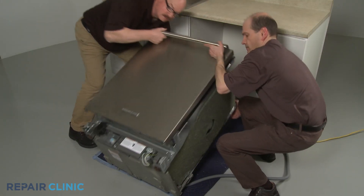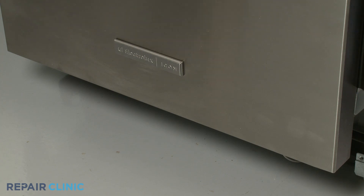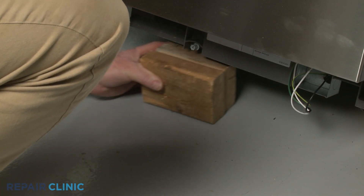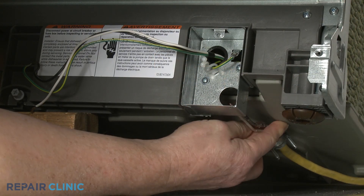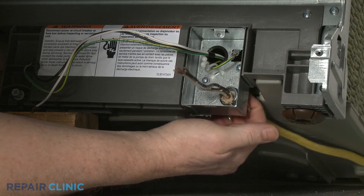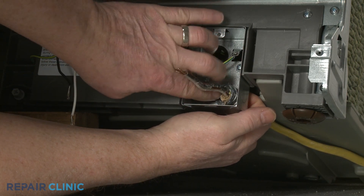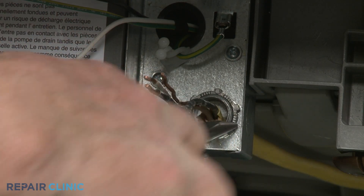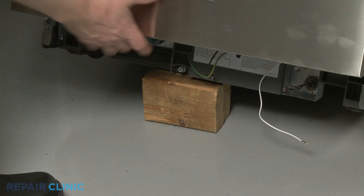Return the dishwasher to its upright position. If necessary, support the front of the appliance. Fully position the power supply cord and strain relief in the junction box, then thread and tighten the strain relief nut. Remove the support.